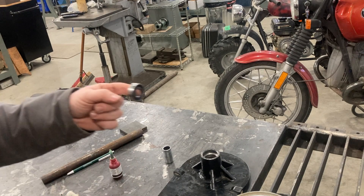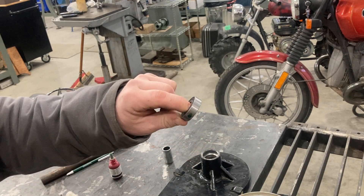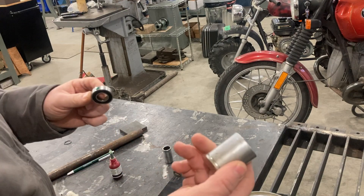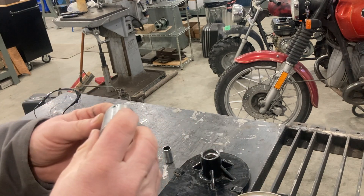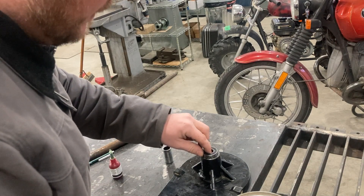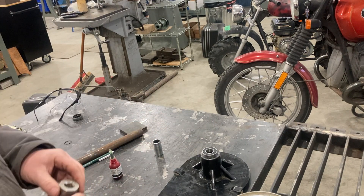When you do that, make sure none of the Loctite gets inside the bearing. These are sealed bearings, but it can still get down in there — you do not want that; it'll lock your bearing up. A 26-millimeter socket is pretty much perfect for matching the outer race on this bearing, and we're going to use that to drive the bearing in nice and straight.